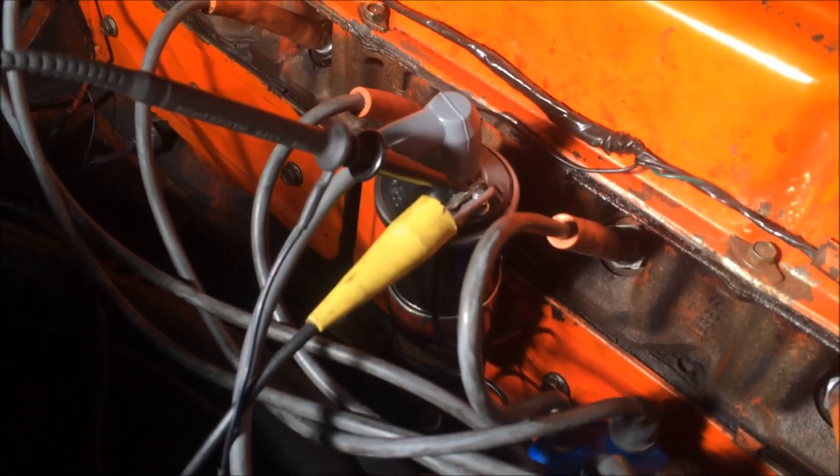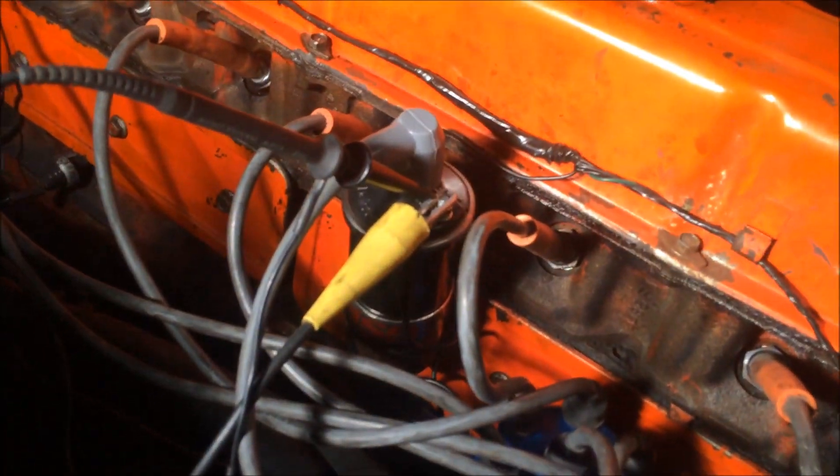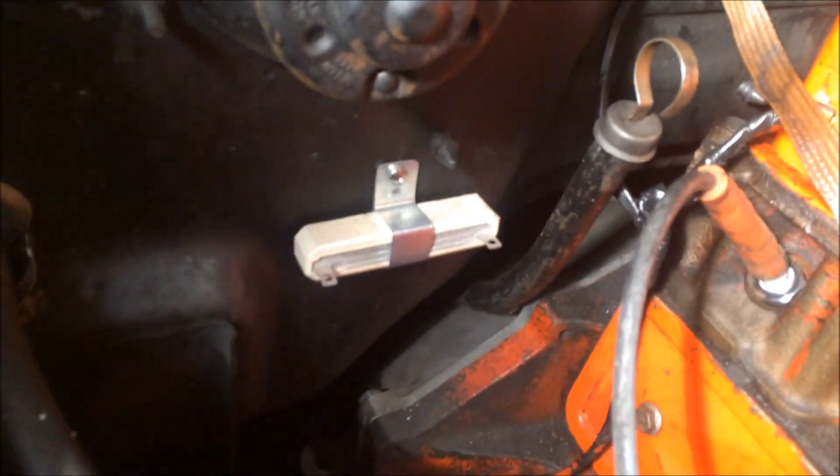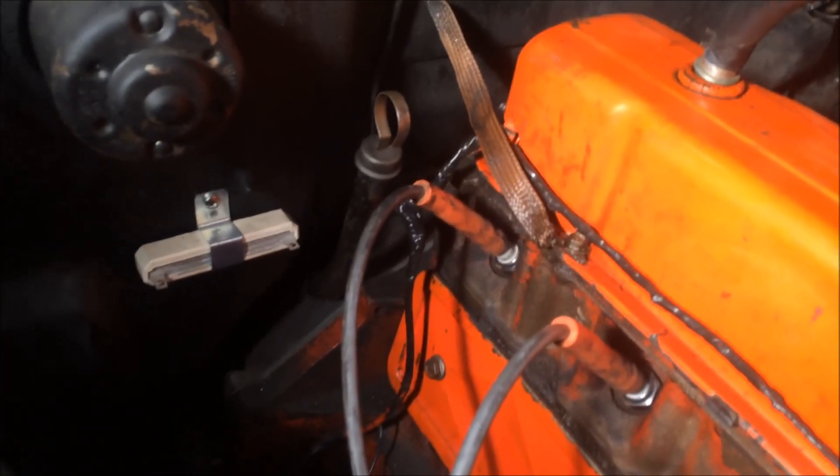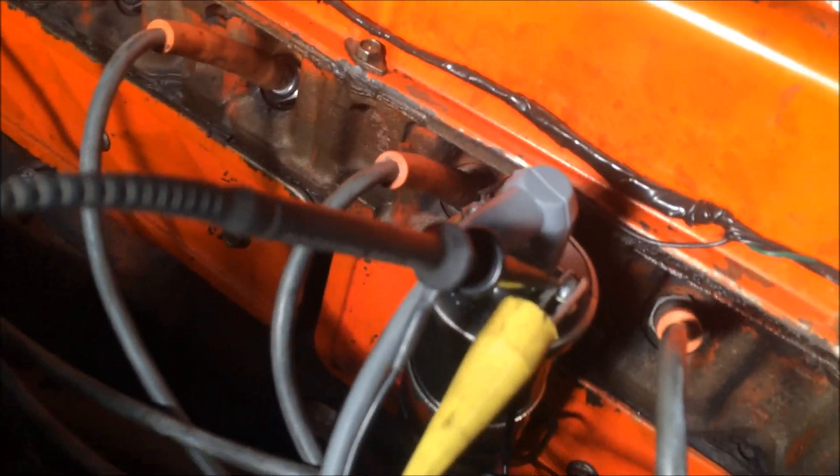Now we've put in the stock AC Delco Remy coil — the original coil that belongs in this car, new old stock. We got rid of the ballast resistor because we have a resistance wire in the harness, known as the pink wire, which feeds the coil on the plus side. So we're running with a stock Delco. Let's see the results now.